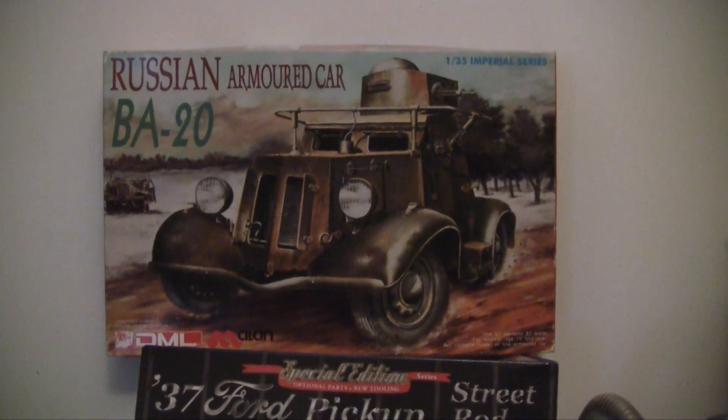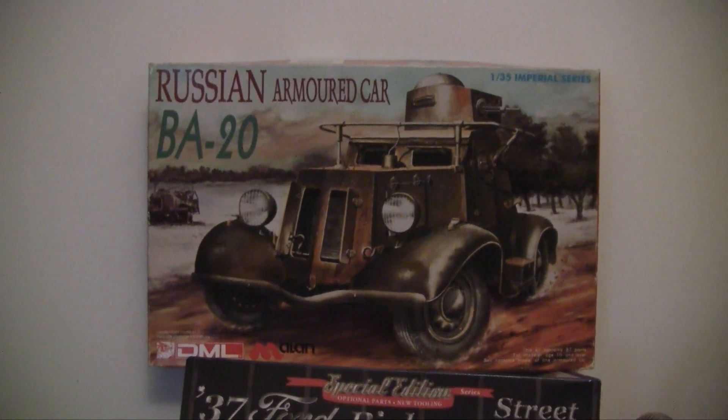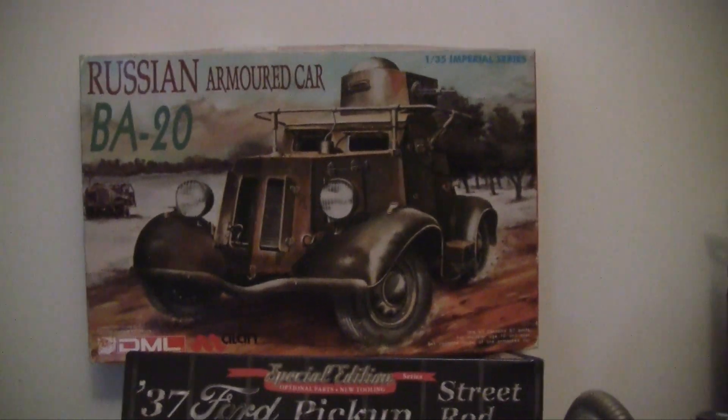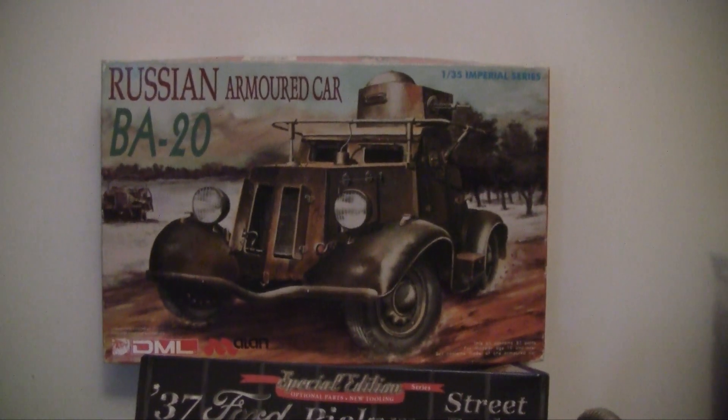Good day folks. Hope everyone's doing fine out there in Starryland. Just a quick update on this 135th Russian armor car — the Bravo Alpha Dash 20, the BA-20.